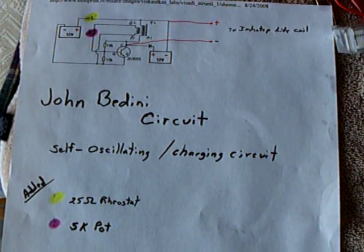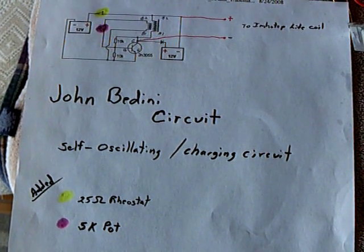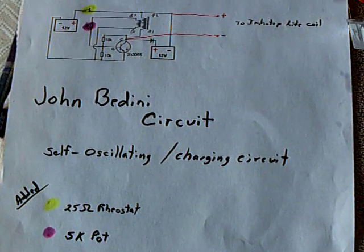Here's the Hemotype Radian Oscillator being run by the John Bedini self-oscillating recharging circuit. It's a transistor with resistors that he developed quite a few years ago.